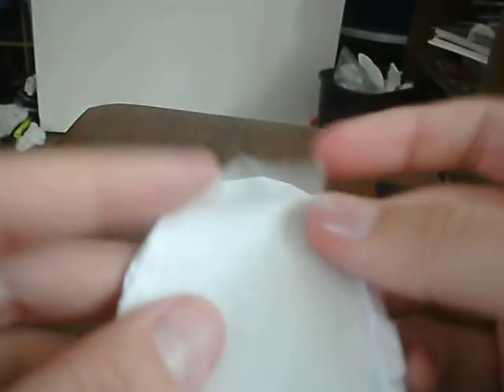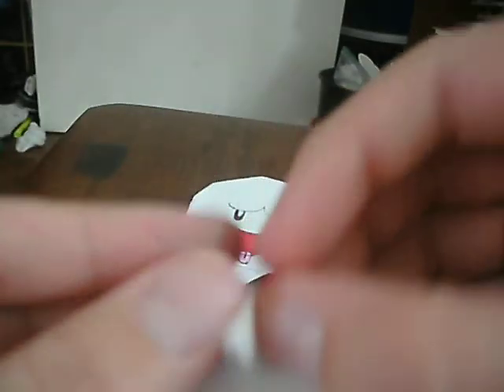Like this. You're going to fold it like that, and like that, and then going to do like that. Make a rabbit ear like that. And then straighten it.